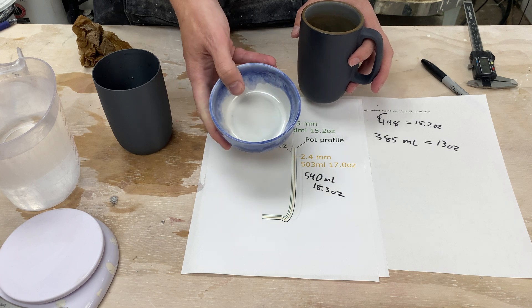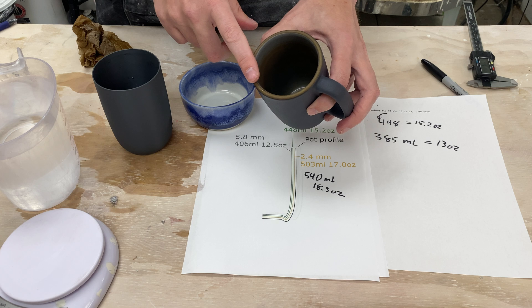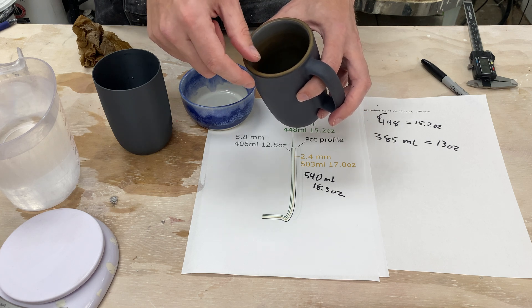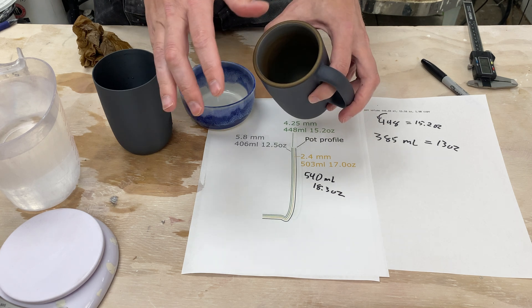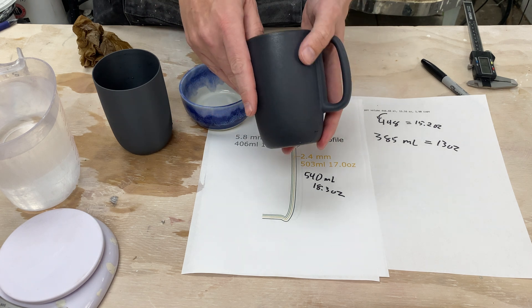Obviously, if you're trying to slip cast your own pots, your own wall thickness will change as well. One thing to note is that part of the reason the Heath pots are so thick is that they're made with low-fire clay — I think they make them thick so they're stronger. I have had one of these break before; it was a very sad day. I knew wall thickness would impact volume and that's part of the reason I put that offset into my software, but it may not be enough depending on how thick you make your pots. What I didn't anticipate was that changing the wall thickness by only a few millimeters would have such a large impact on the volume.